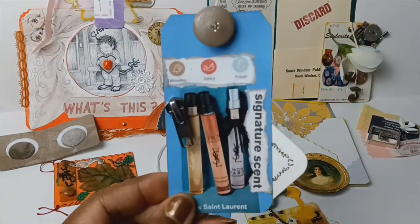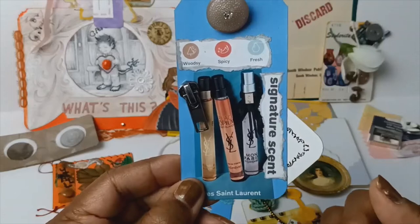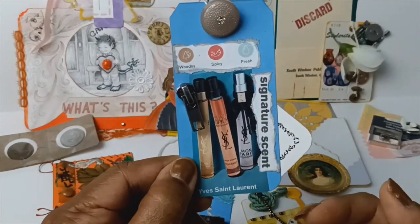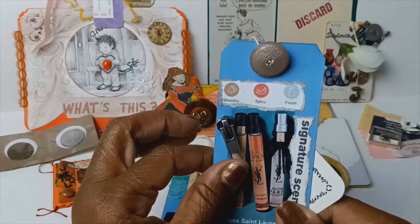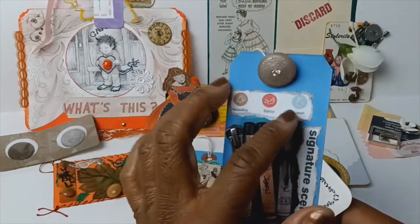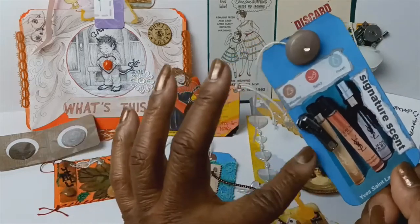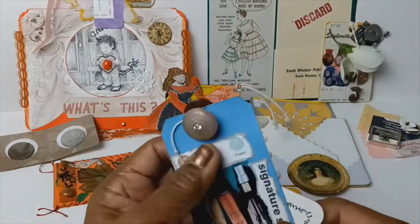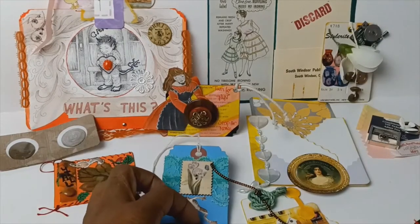This is a tag featuring perfumes. Yves Saint Laurent, one of my favorite designers — so that is who I am dedicating this to. I added a zipper because he was a fashion designer, and it says 'signature scent.' Here are some little samples of the scent, and a button. This is a blue tag that I went around with some silver metallic permanent marker. The back is still plain, but it's fun — it has movement, it has noise, sound. And I like that.